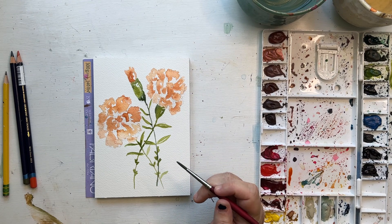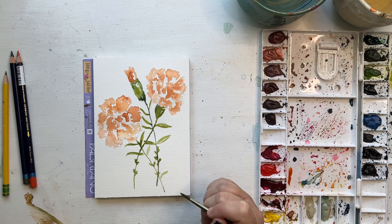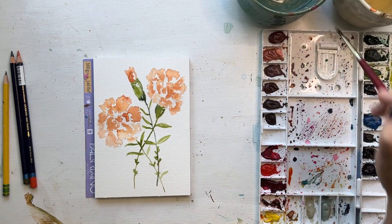Just checking to see if there's anything else I want to do — that's looking pretty good, so I think we're good for the first layer. I'm going to add a little bit to extend that stem just to make it a little different on the bottom. Now we can let that dry.